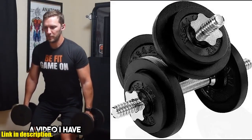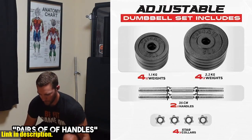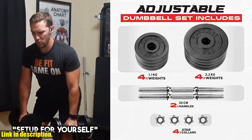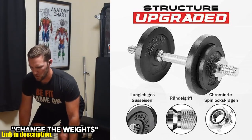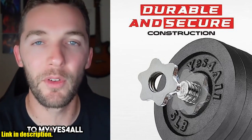Hey there, fitness enthusiasts. Today, we're taking a closer look at the YS4 All Adjustable Dumbbell Set with Weight Plates Connector. This versatile and durable dumbbell set is the perfect addition to your home gym, offering a wide range of weights from 40 pounds to 200 lbs.